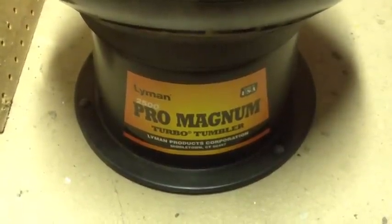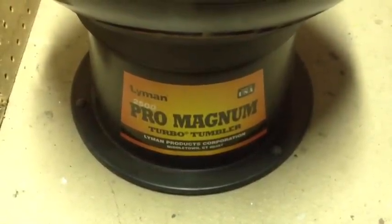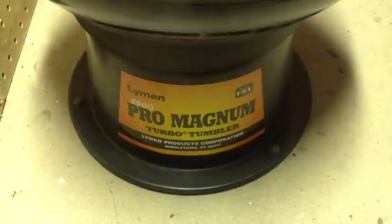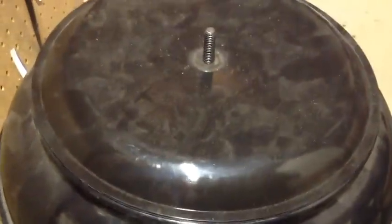Hi YouTubers, it's FortuneCookie45LC coming to the Hot Lead Zone. Today it's Monday night, we're home from work, and what better way to start the evening than to start the turbo tumbler — the Lyman Pro Turbo Tumbler — and get some of the brass that we've been shooting over the weekend going.